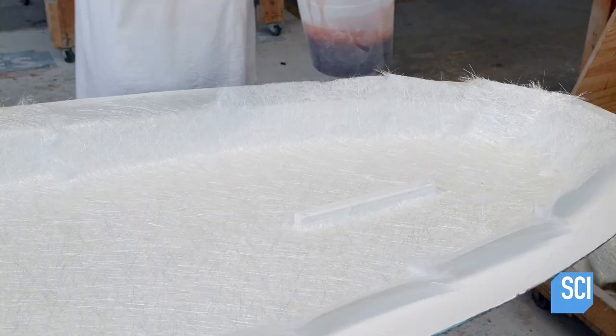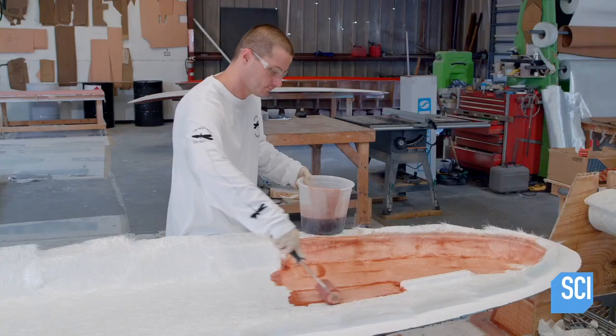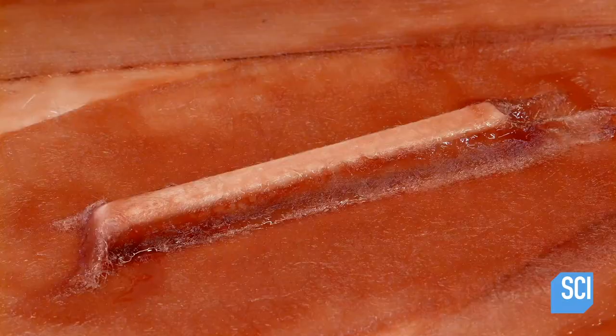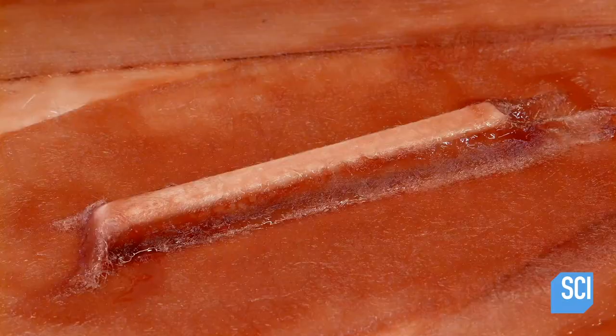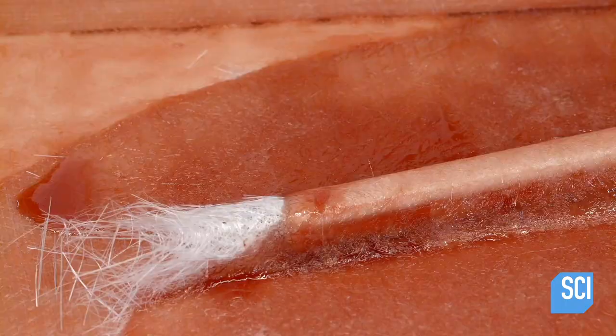He applies vinyl ester resin with a paint roller. The resin saturates the fiberglass, which merges with the gel coating. Extra material is placed over the fin channel to strengthen the structural bond between the channel and the hull.